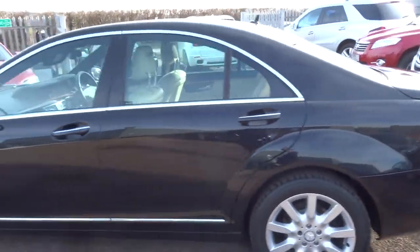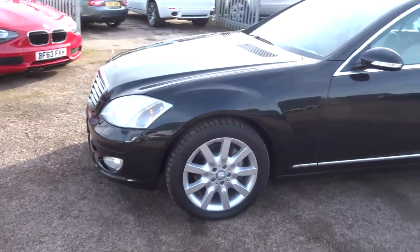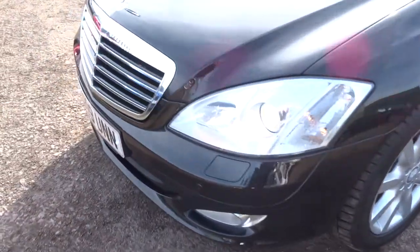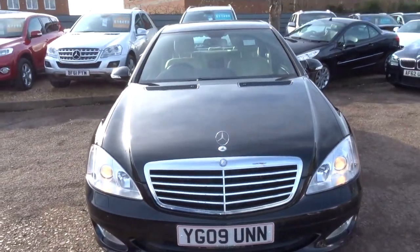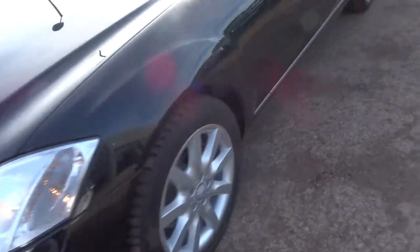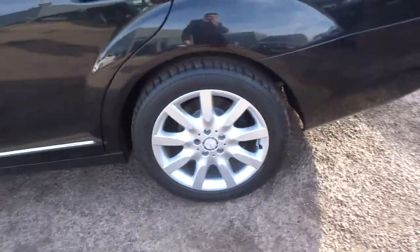As you can see, it is in fantastic condition. This is a diesel and it's automatic. It has front and rear parking sensors and beautiful Mercedes-Benz alloy wheels, also in great condition.